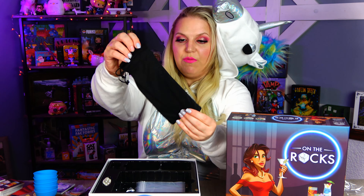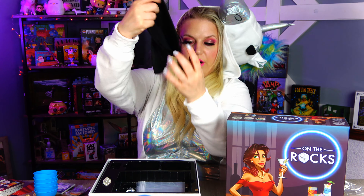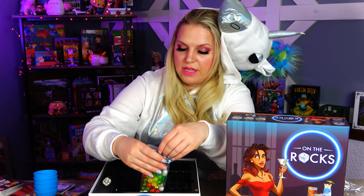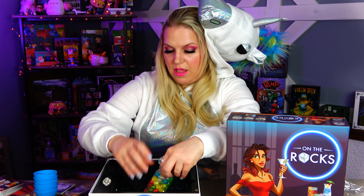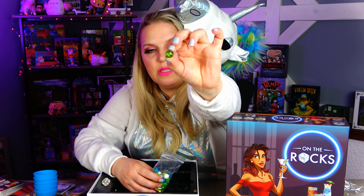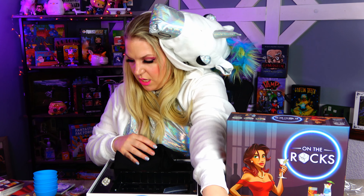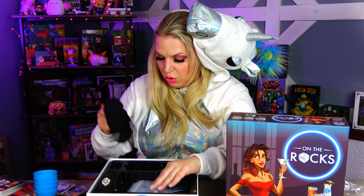We got a couple of those. And then we have a really really nice bag for the marbles. The marbles already come in a bag — ooh, look at them, they're so pretty. We've got some gold ones, and white, and the different colors have some bubbles in them, which is really fun. Loving it.